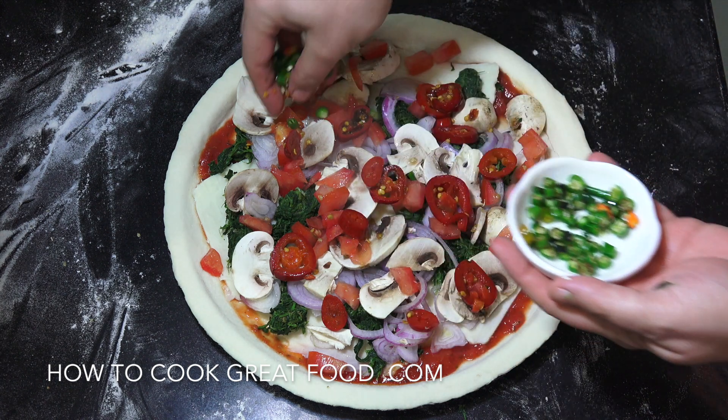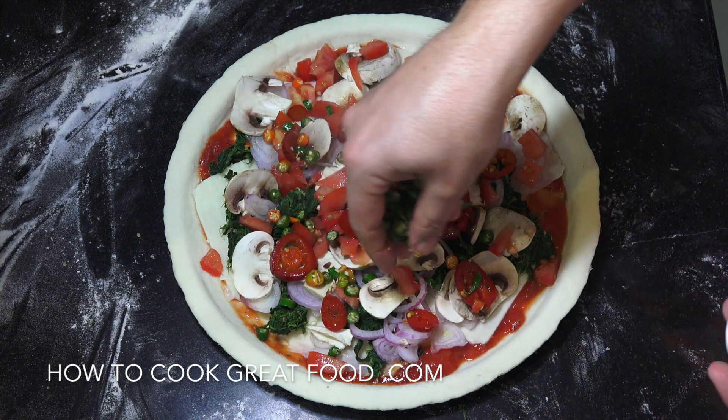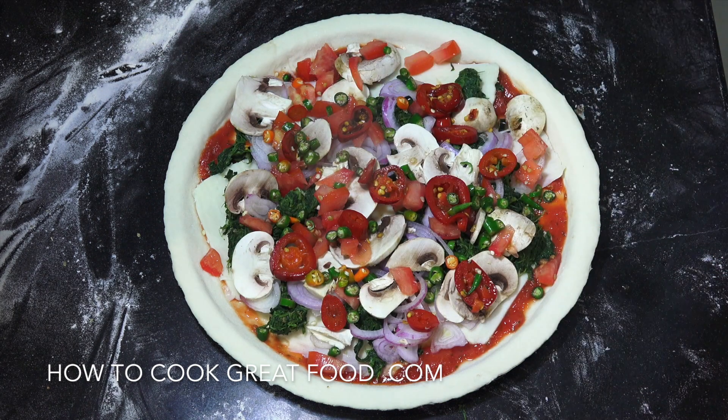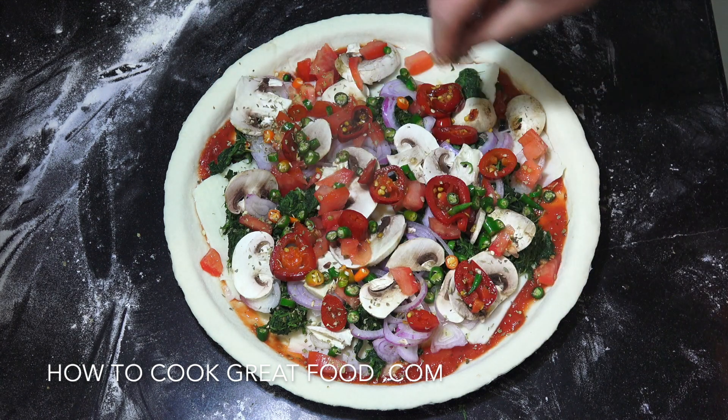These are hot — these are real hot. These are the sort of ones that I would make a curry with. Very, very hot. Super spicy. And then we're going to go with some dried oregano on the top.